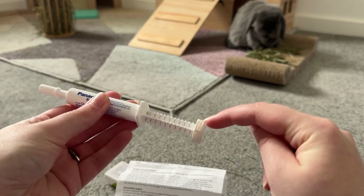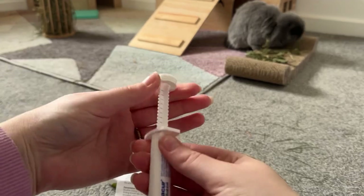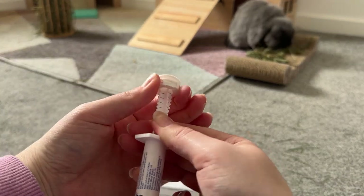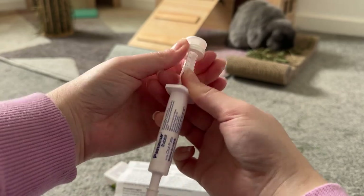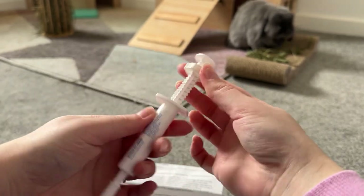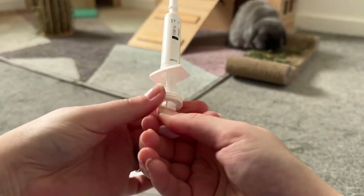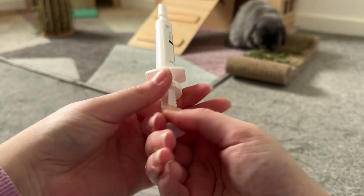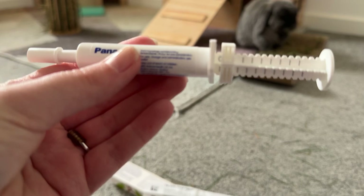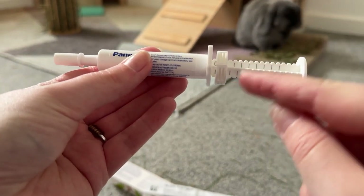I'll show you how to set the syringe up and get ready to administer the medicine. This top bit here you need to twist it down — it's a little bit tricky, it can be a little bit stiff. As you can see, that is now lined up with the zero.